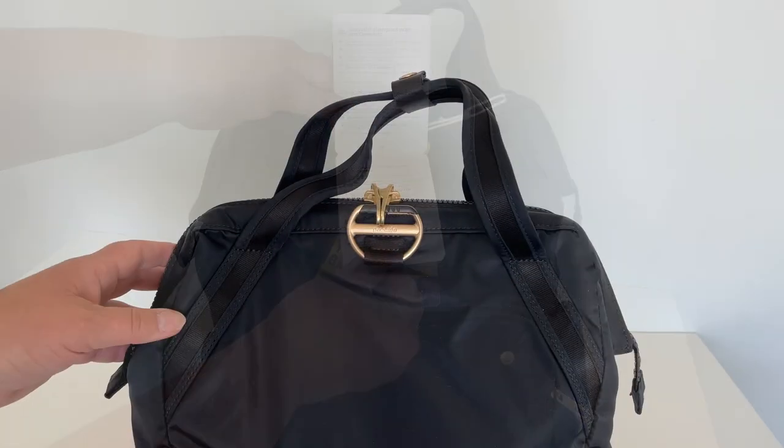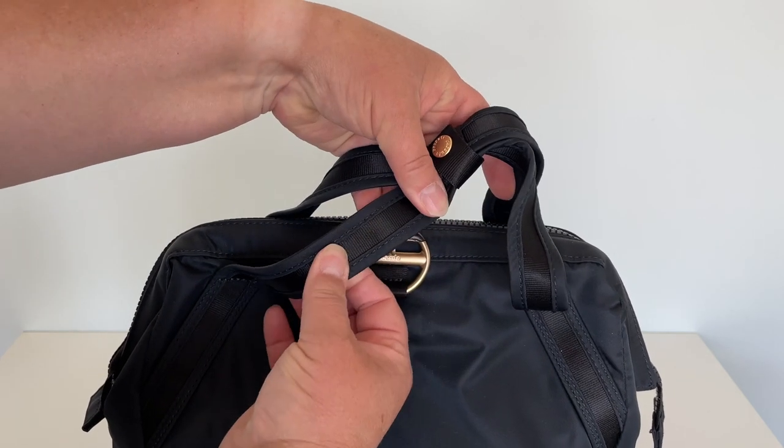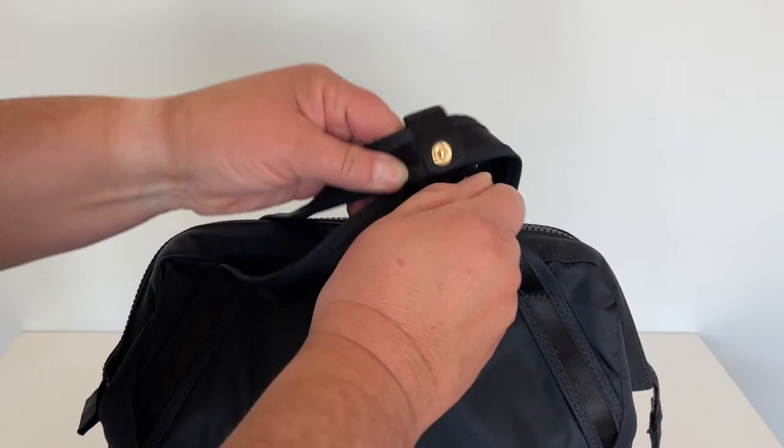Let's start right at the top of this bag. These carrying handles are made with the same type of fabric as a seat belt — they're super tough and durable. The handles are held in place by this little metal snap.